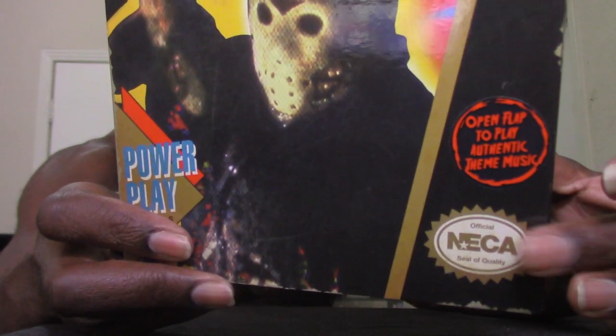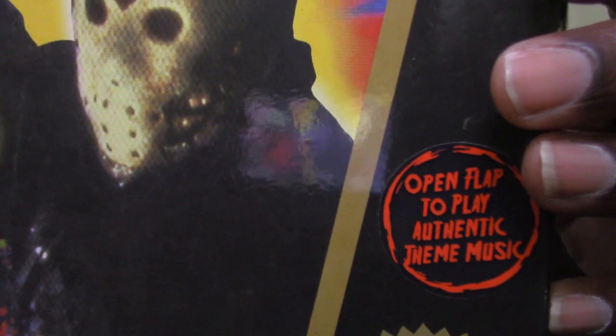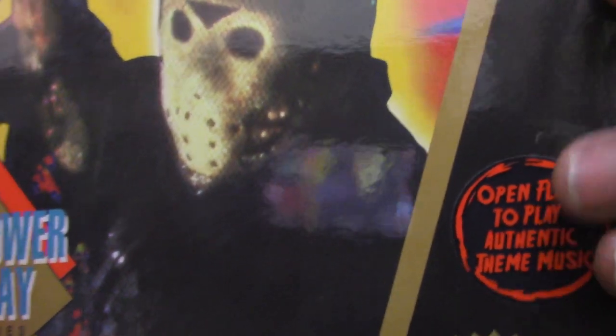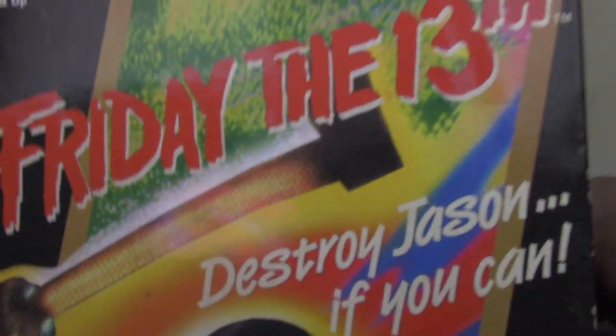As you can see, the box art really resembles the Nintendo box — where it would normally say Nintendo, it says NECA. If you open the flap, it plays authentic theme music. There's also a sticker you can peel off that says 'Power Play' just like Nintendo.